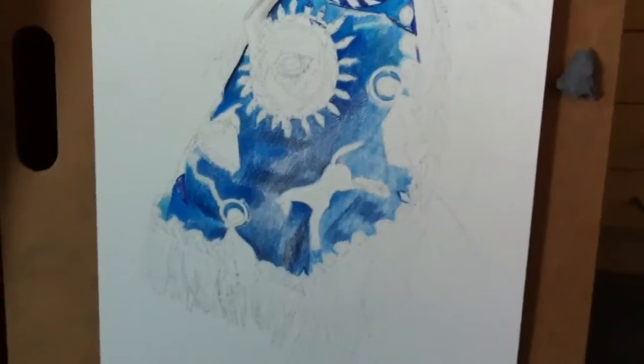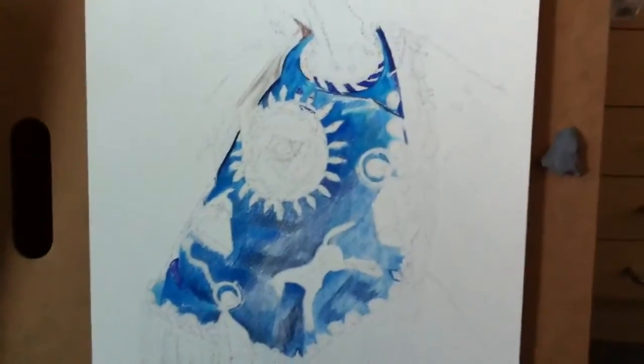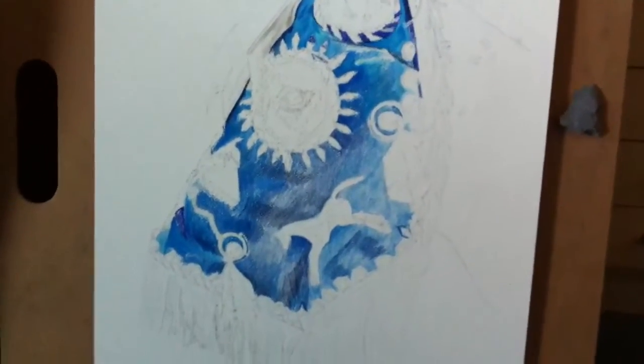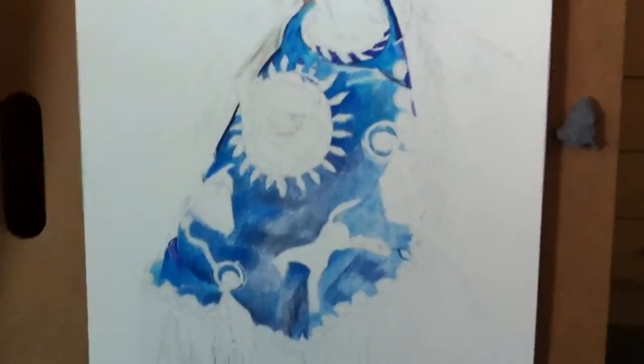Hey everybody, it's Kenna again. I'm gonna do another quick little update of all the different artwork I'm doing. Now that I have a YouTube channel it makes it a little bit easier to hopefully show you the artwork and the detail on it better than some of my blurry photographs. Trust me, it looks way better in person.